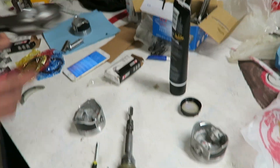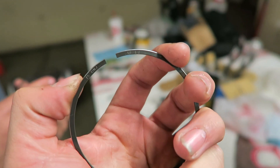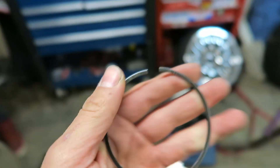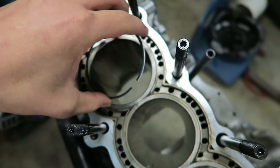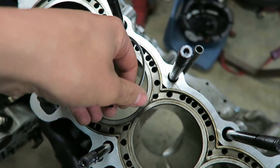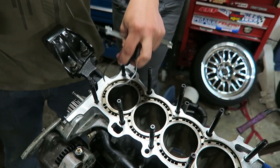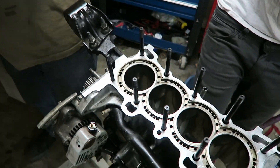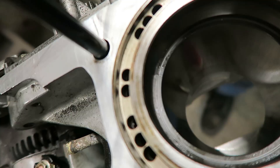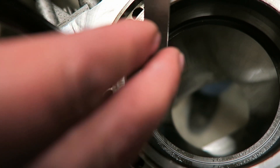Right now we're getting ready to check the gap on the piston rings. That's the space when the ring is on the piston and inside the block. To do that you need a feeler gauge - you push the rings down in the bore a little ways and then measure the gap. We're gapping them per cylinder, not all in the same cylinder, just in case there's any difference. That one right there has zero gap, so we're going to have to file a bit off.